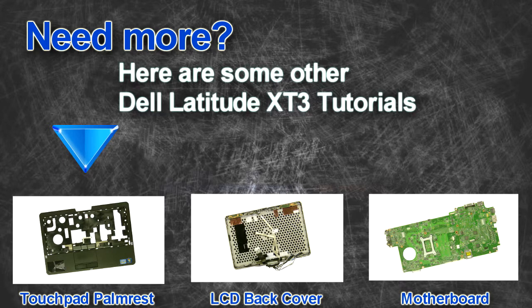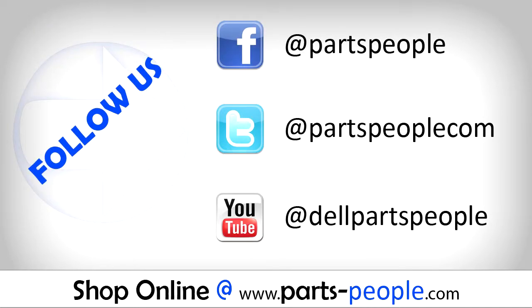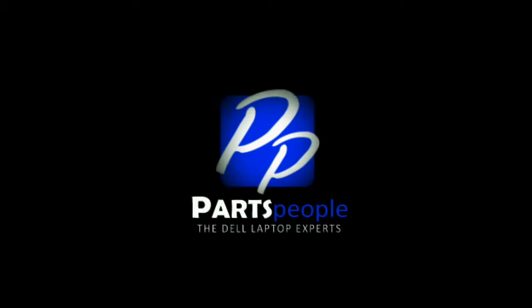Are you looking for some more tutorials? Check out these other videos. If you enjoyed this tutorial, go ahead and like the video and subscribe to our YouTube channel. Check out partspeople.com where we have hundreds of tutorials and hundreds of thousands of parts. Thank you for using Parts People for your video tutorials.